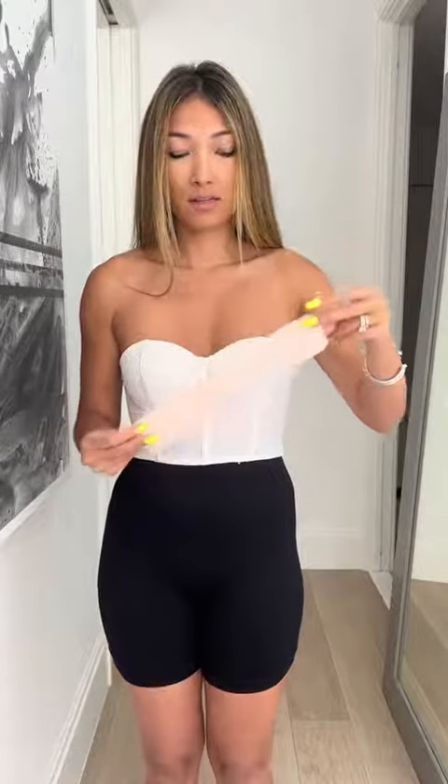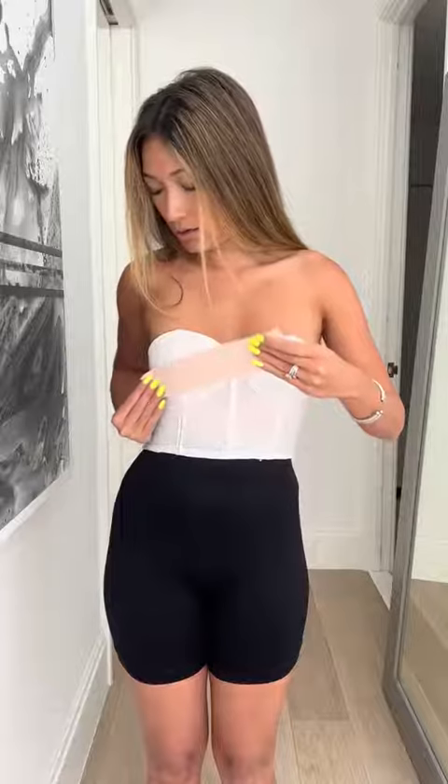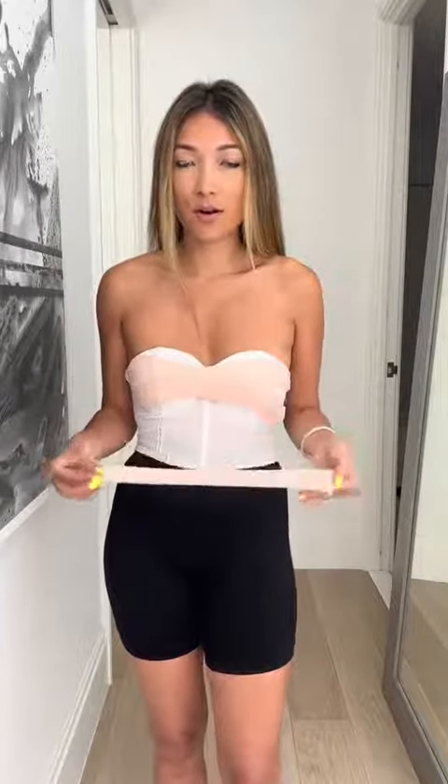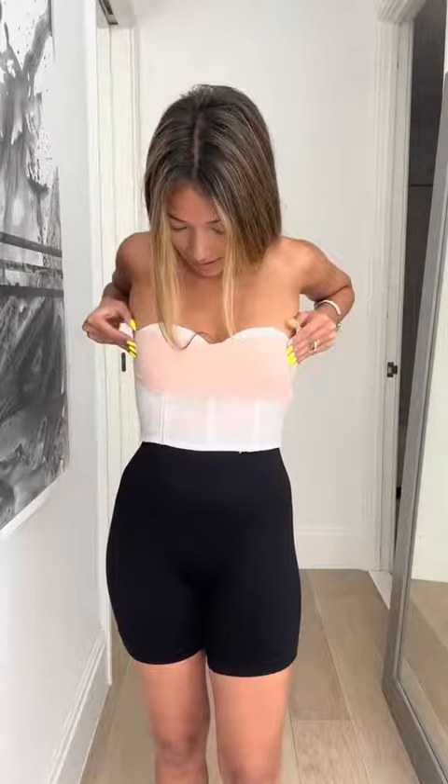I'm gonna be using the crisscross method. Since my shirt isn't completely straight across, it works best for me. You start here, put pressure there, and then stretch it across. And now just for a little bit of extra support and uplift, I'm going to put this one on the bottom and pull it up around the sides like this.